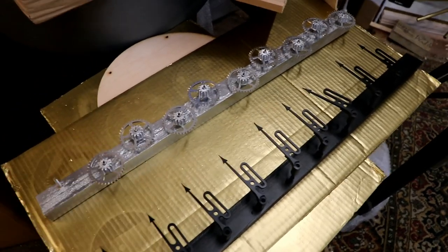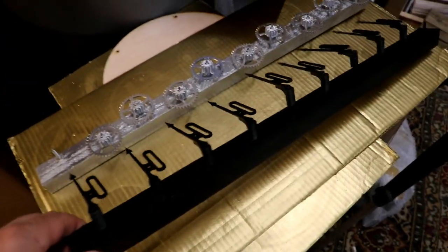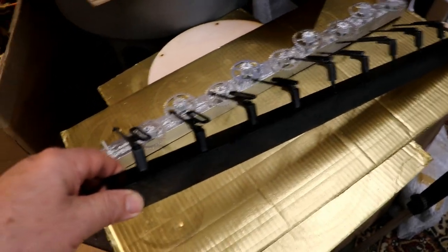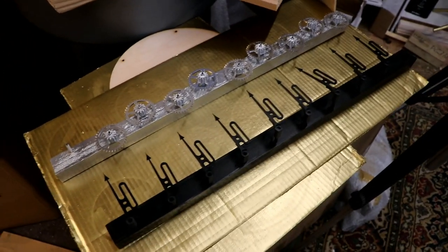I've just sold the last of the motorized Kraken gauge kits, so I'm making some more. It's so nice when you finally get around to making a jig — even if it's just a bit of wood with some nails sticking up from it. It just makes life so much easier than using lots of little bits of blue tack.